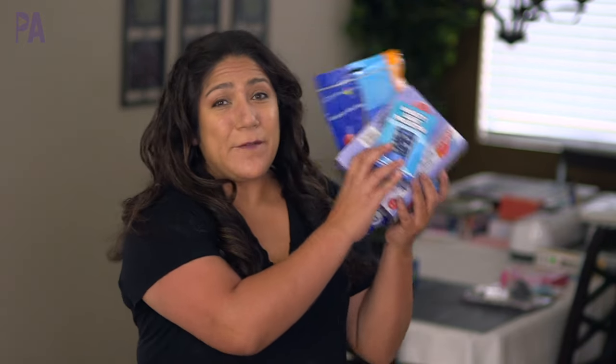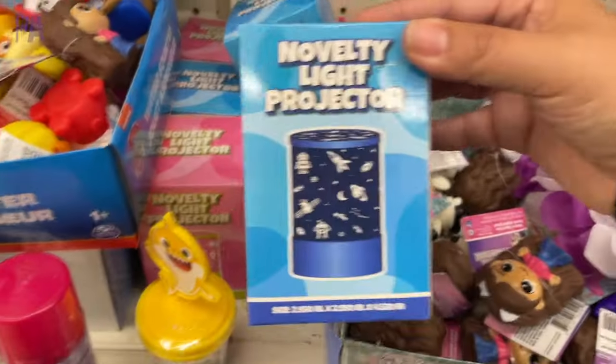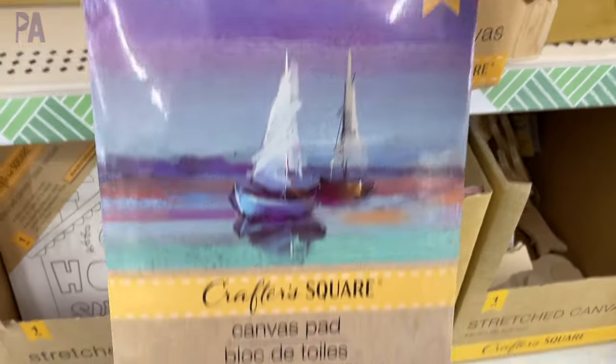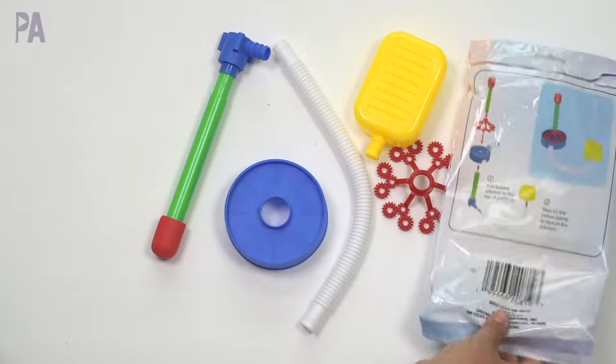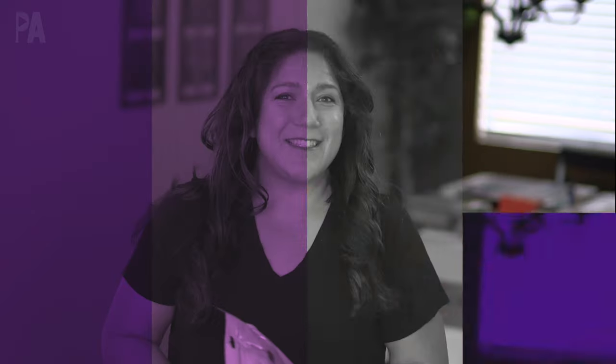Hey guys, it's Christina from the Purple Alphabet. I have a few Dollar Tree items that I wanted to put to the test in today's video. I just went there recently and found some really cool things that I thought were worth a try, so we're gonna do a Dollar Tree toy test.